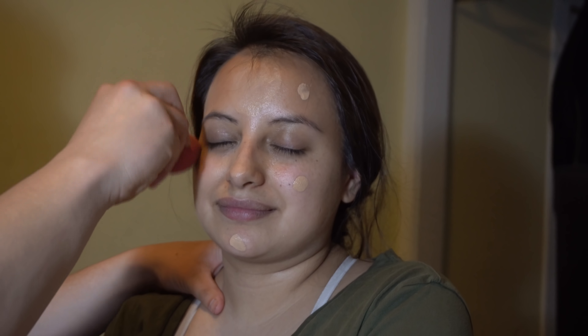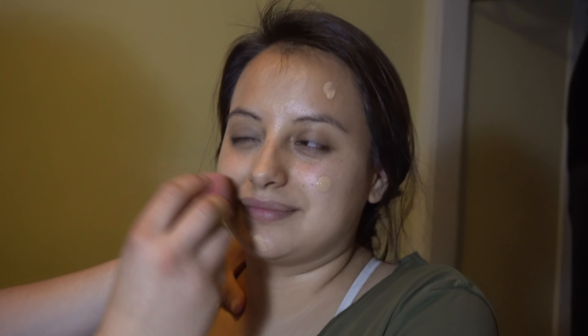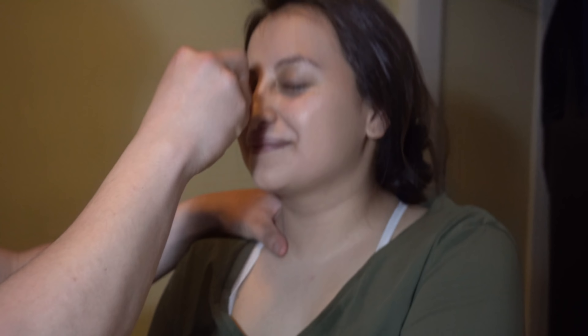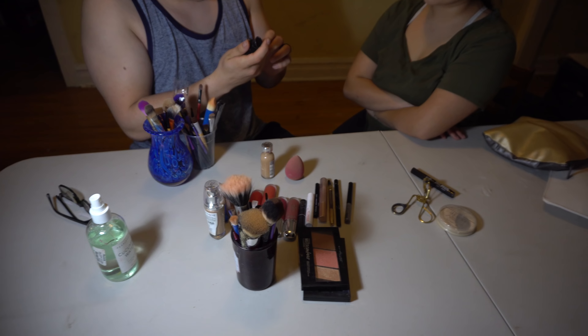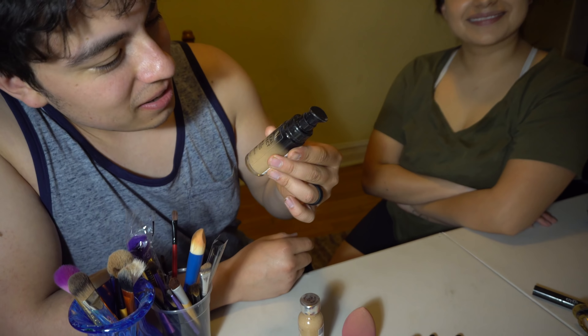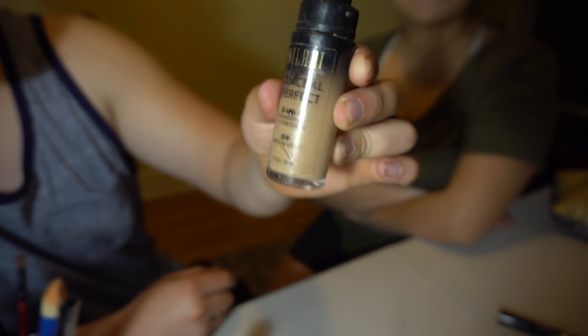Blend it in. Oh yeah, fabulous! We gotta get rid of those bags under those eyes. All right, now for her bags under her eyes, I might use some more concealer to get rid of those dark spots.